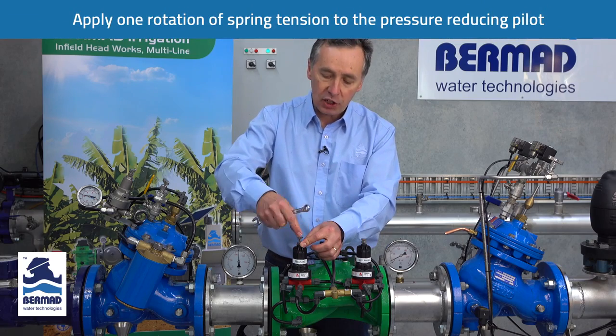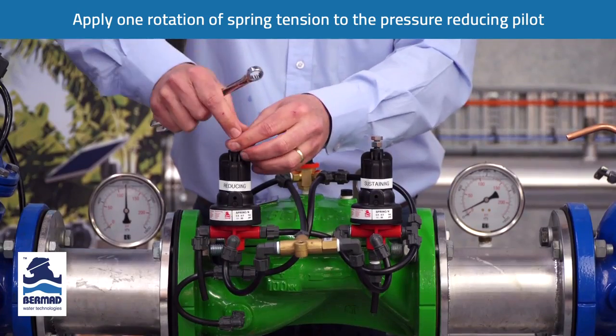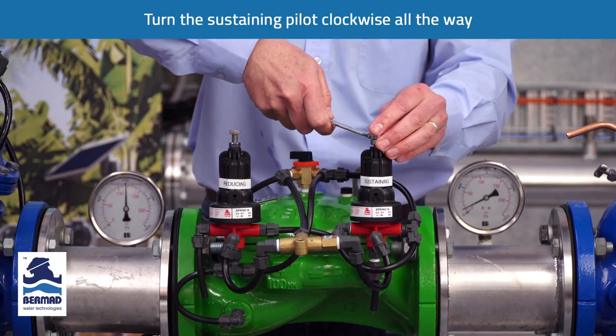The next thing we have to do is apply approximately one rotation of spring tension to the pressure reducing pilot, which is preset. On the sustaining pilot, we want to turn this clockwise all the way.